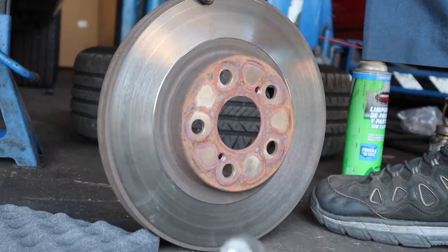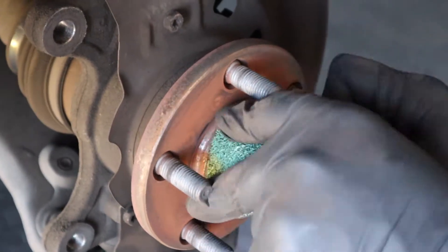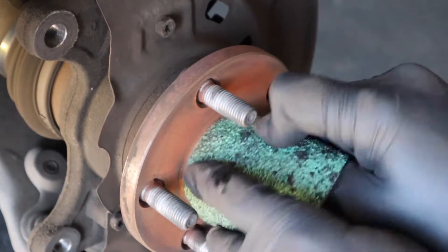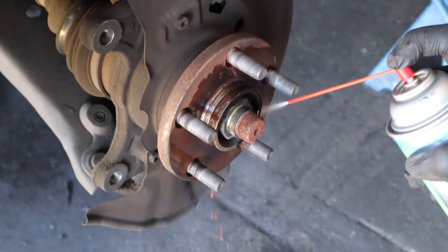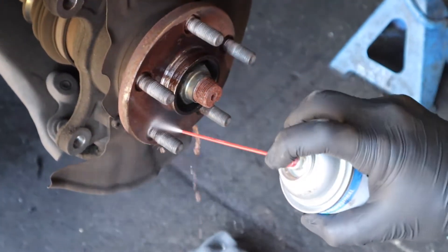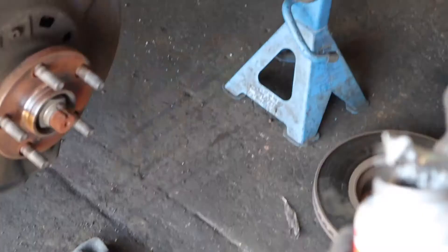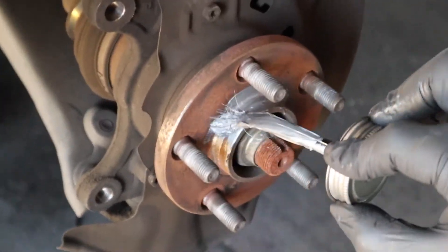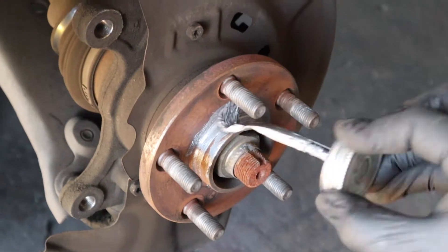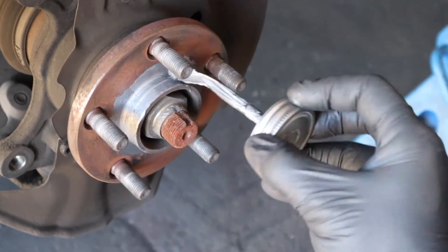Pretty old, all rusted out — you should clean it. Make sure that rotor sits nice and tight. Clean this out so the new rotor can sit well. Make sure there's no rust debris on there. Then you want to smear some anti-seize on it so you can help this thing not get corroded again. That's gonna help you out in the future.